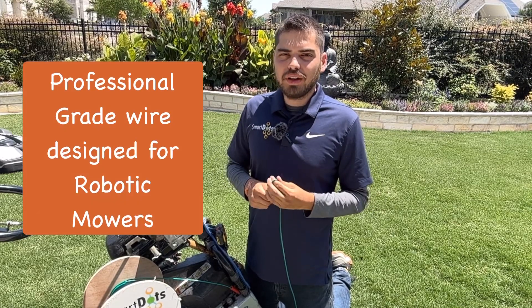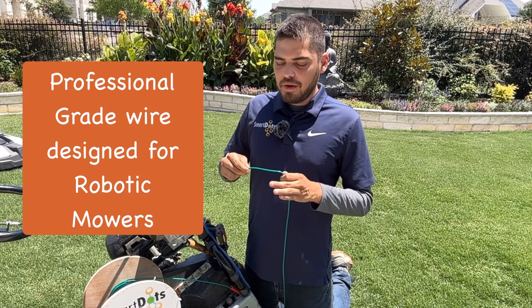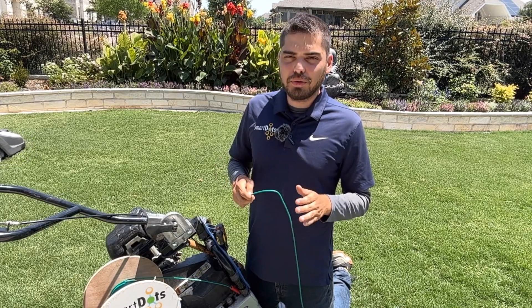DotWire is professional-grade wire specifically designed for robotic lawnmowers. It's a cut above the rest, and I'm going to tell you why.